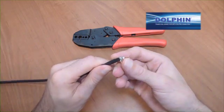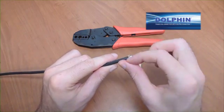Remember, do not allow the braid to come into contact with the center conductor or it will cause a short in the system.